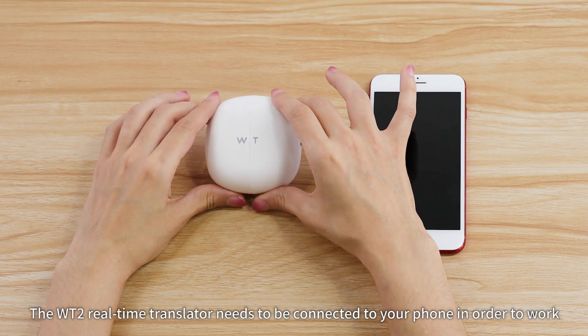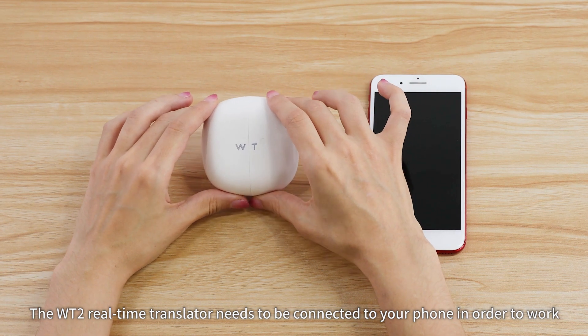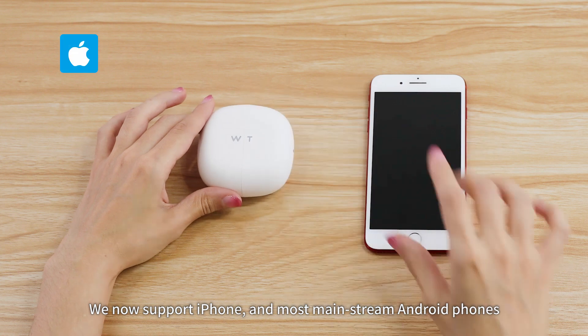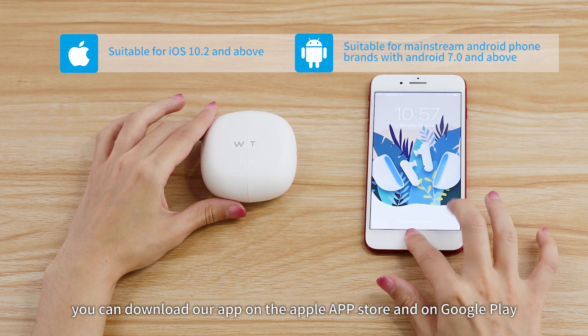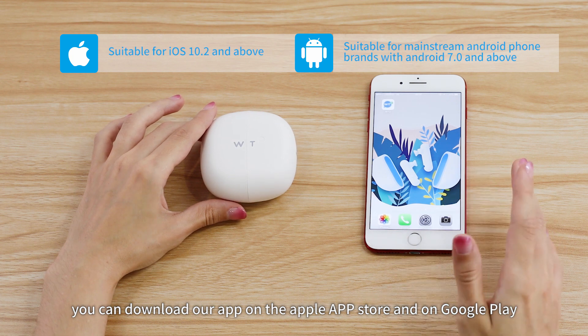The WT2 Realtime Translator needs to be connected to your phone in order to work. We now support iPhone and most mainstream Android phones. You can download our app on the Apple App Store and on Google Play as well.